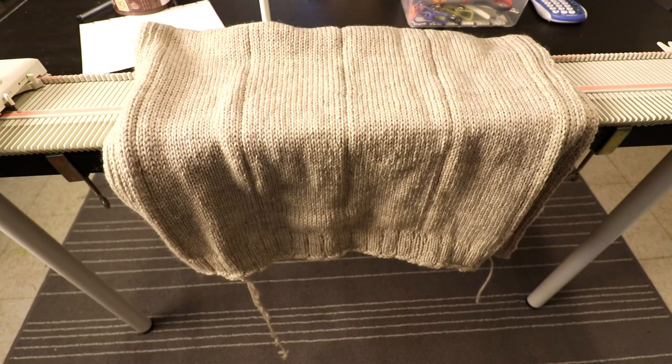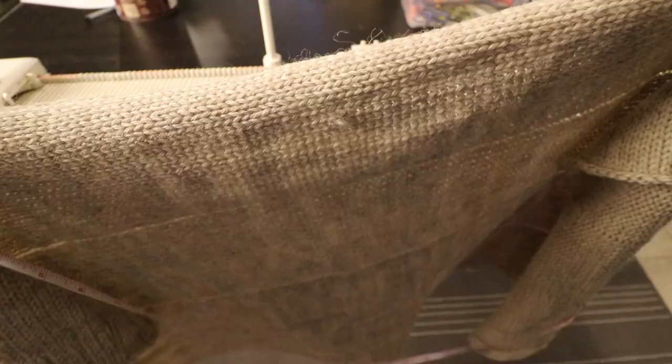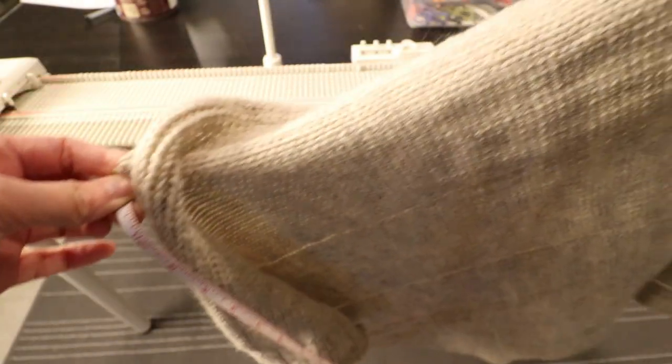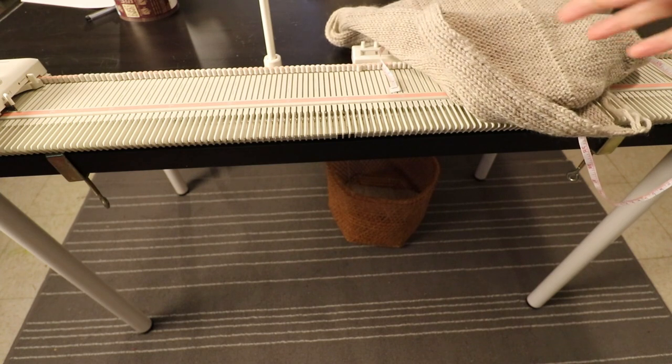I use tension 7 on my LK150 for both carriage and mast tension. My gauge is 5 stitches per inch and 5.5 rows per inch. I already made one piece here. The finished piece is around 20 inches by 40 inches and of course you can adjust it according to your own size.